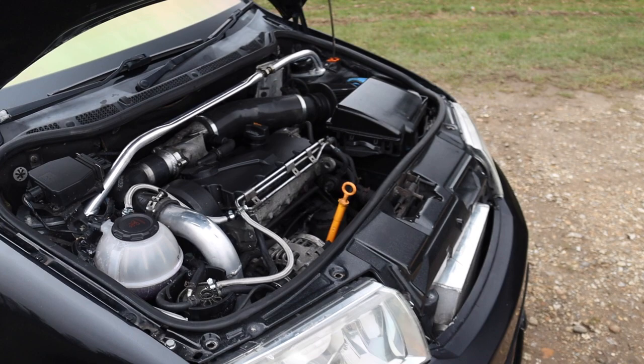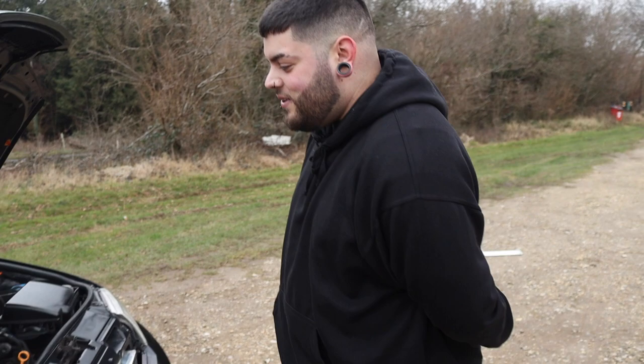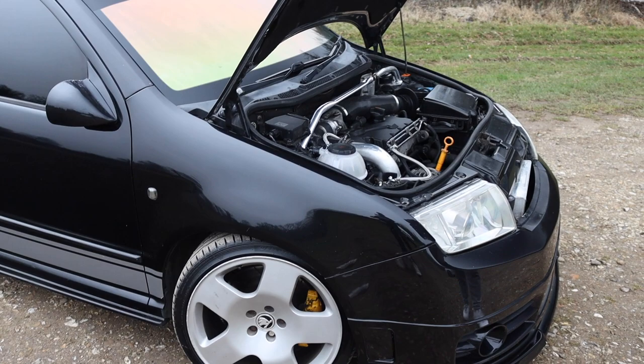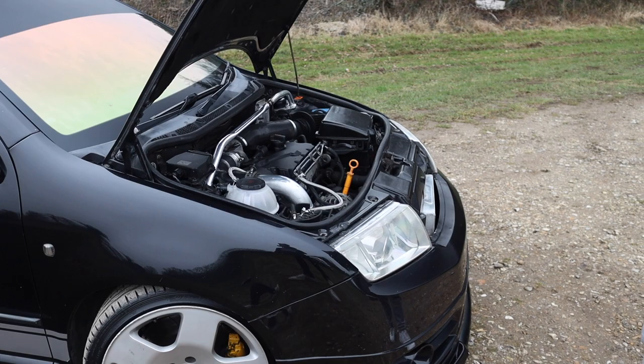It's pretty torquey, so how many tires do you get through? This is a fresh set this year. Last year I went through four — I did a set of NS2Rs, the semi-slicks, then a set of Nankangs, and after that just budgets to get me through winter. They don't last too long in this at all.